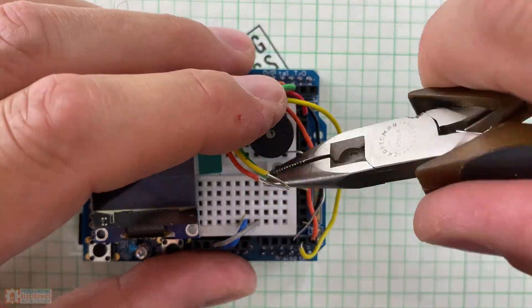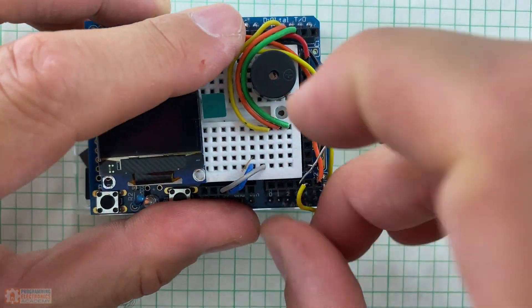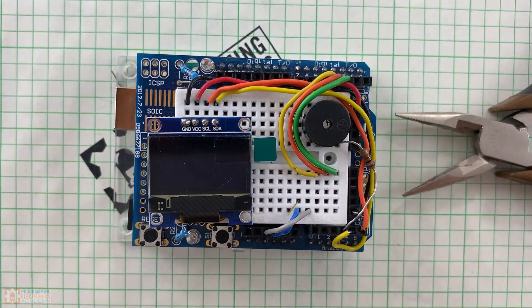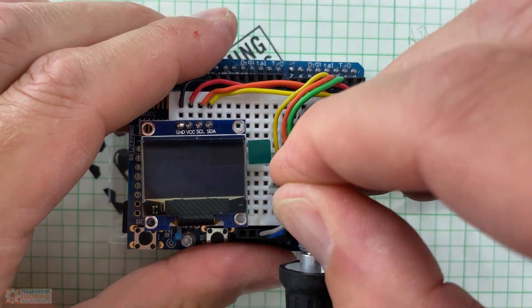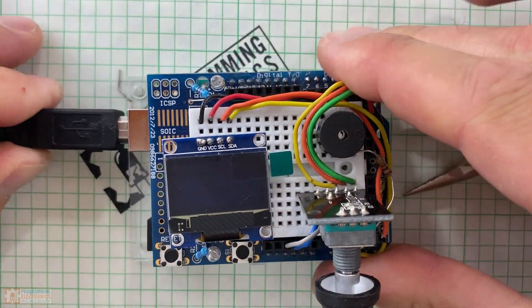All these components are stuff you could just grab on Amazon or any electronics vendor. That's pretty much it for components, save a single 100-ohm resistor for the piezo buzzer. If you want to build this yourself, we'll have all the code, schematics, and parts you need linked in the description.